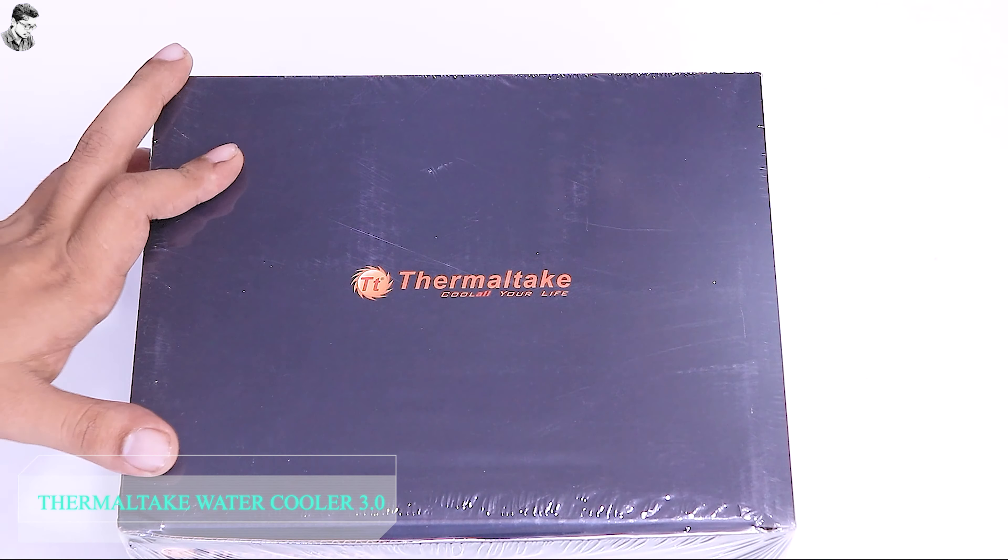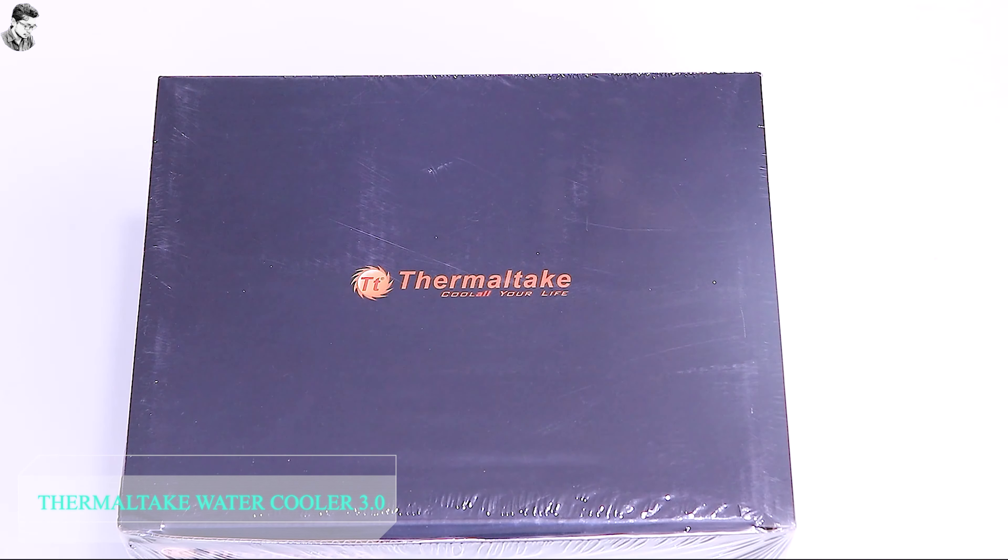Hello there, today we are doing an unboxing video of a Thermotech water cooler.